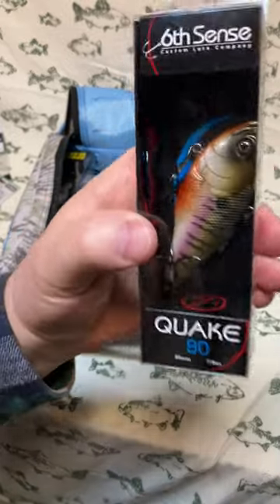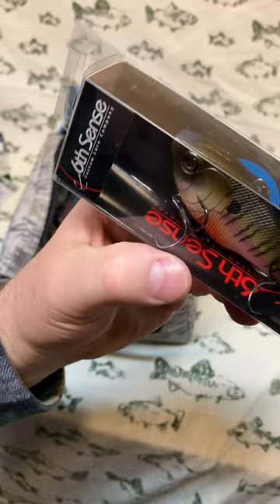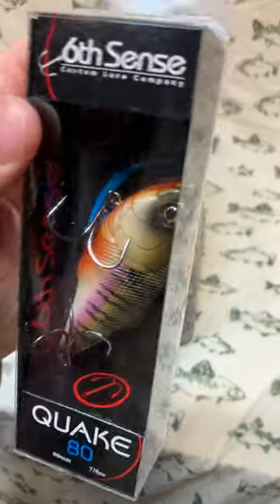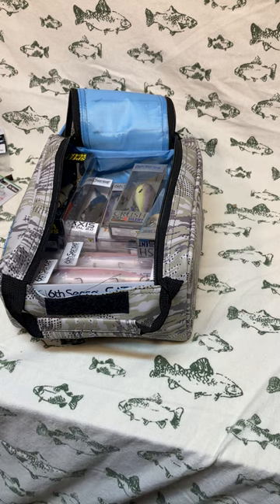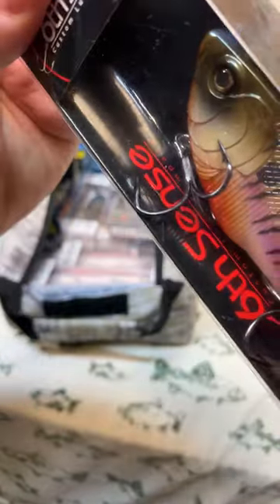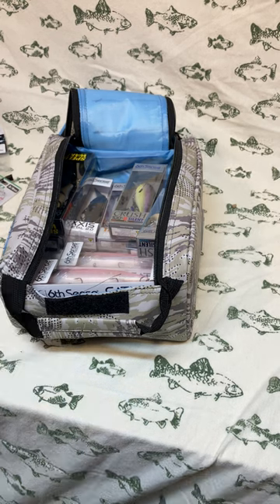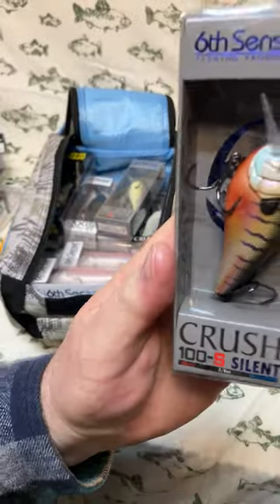Next up is a Quake 80. The Quake 80 is a unique lipless crankbait — the tie-on point is not at the nose but on the back of the bait, which gives it a head-down, aggressive action. The color is 4K Bluegill — a very lifelike, realistic bluegill coloration. If you're fishing this during the bluegill spawn when baby bluegill are about that size, you are catching a lot of fish.